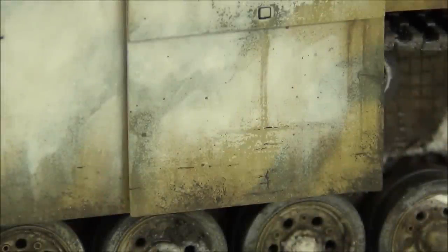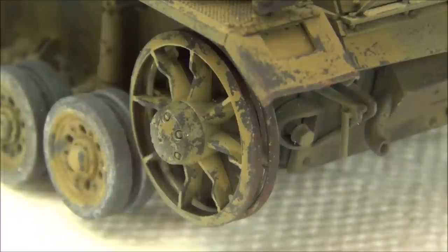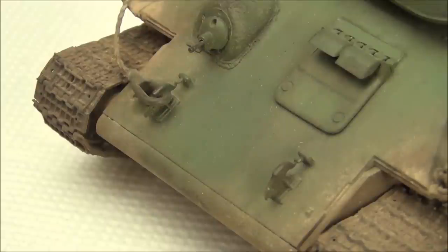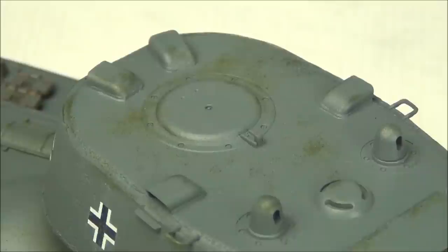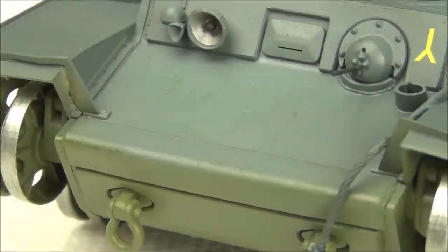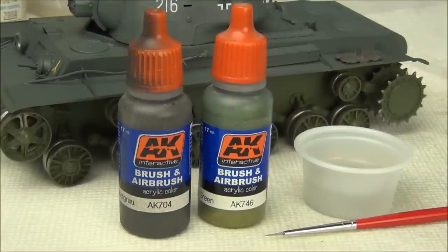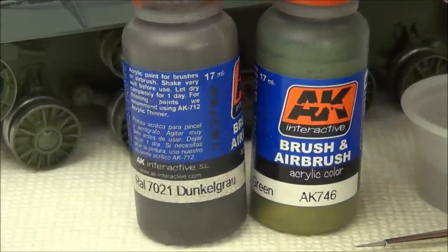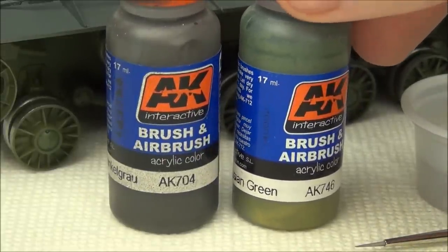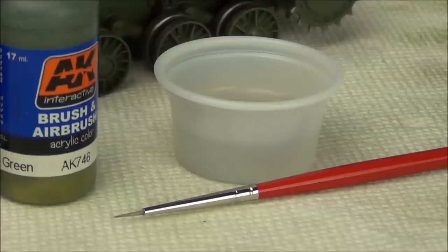The next step is chipping effects. On German tanks I generally chip down to a red primer color, but on Russian tanks there is no red primer — Russian 4BO green is a paint and primer in one. Therefore there is just green and then bare metal underneath it. That's why when chipping my KV-1 I'm chipping down to green: there is Russian green under the panzer gray, but no red primer showing through because there is none in real life.